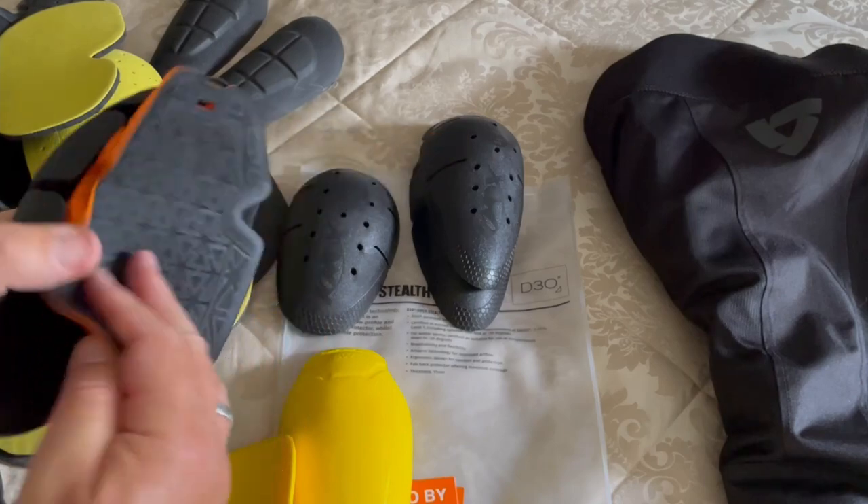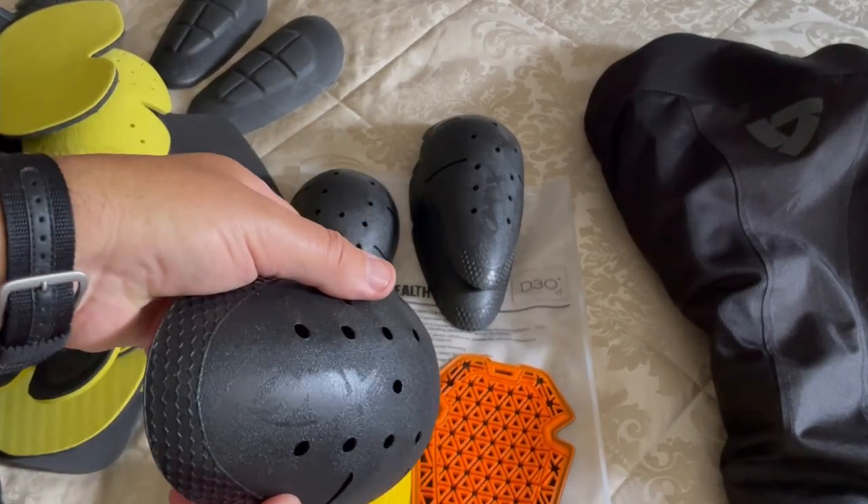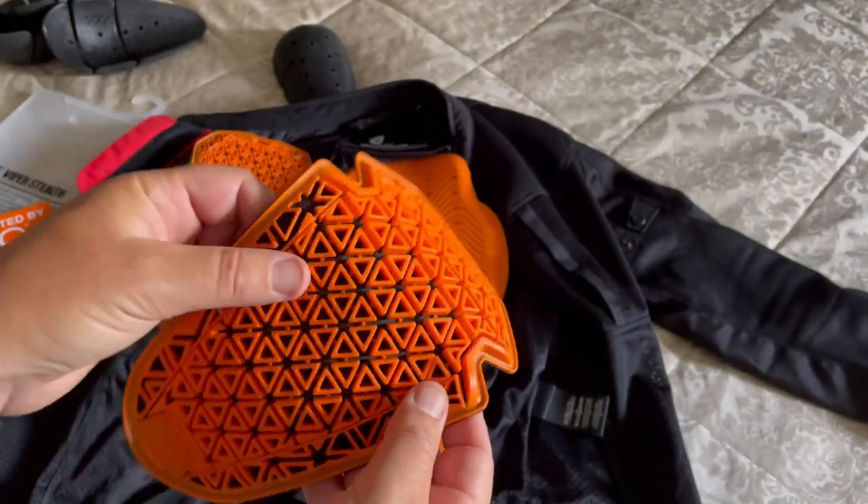These were my favourite — these are the Nox Flexiform. Just look at the difference between this and the D3O Ghost armour.